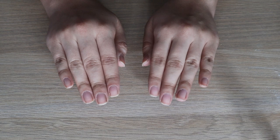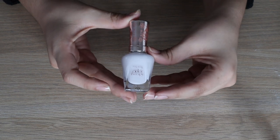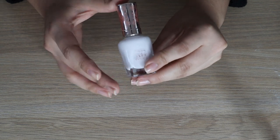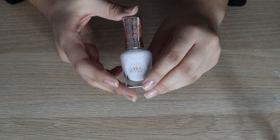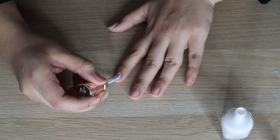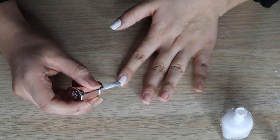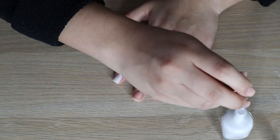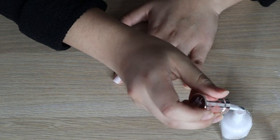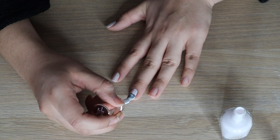Now that the base coat is dry, we're going in with nail polish. I'm using this nail color by Sally Hansen called Daisy Dreaming — it's a super cute pastel purple. I put a very light first layer, not too much, because if you put too much on the first coat you get air bubbles, which is so frustrating. I just build it up as I go, always starting very close to the cuticle and working my way up.